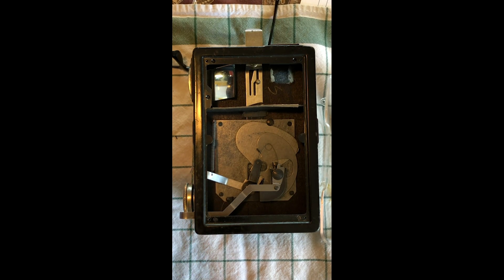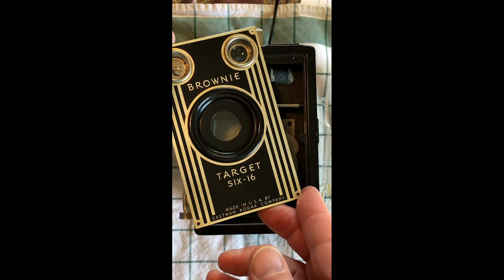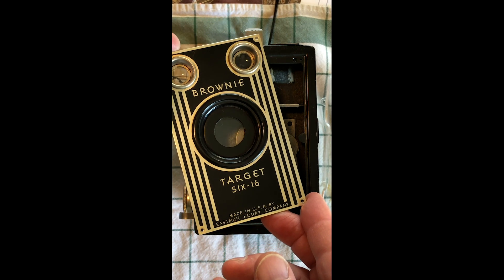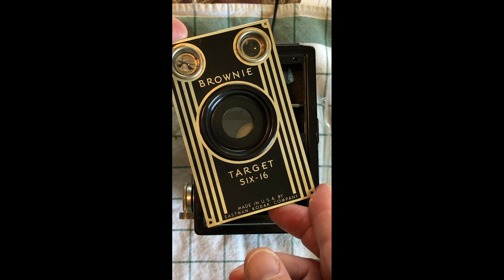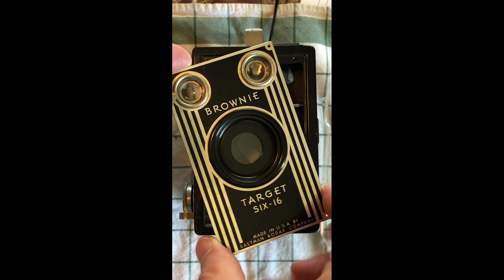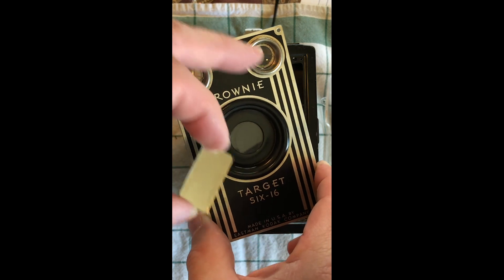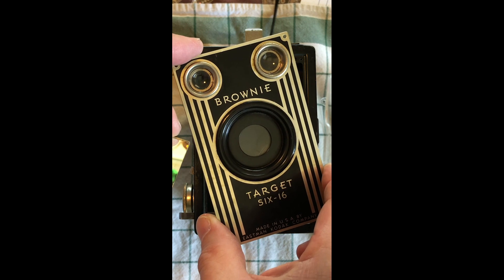Connor got me this beautiful Kodak Brownie Target 616 620 camera for Christmas, knowing how much I love vintage cameras. One thing I noticed is that the vertical viewfinder, this one here, when you look through it was black or dark — you couldn't see through it.